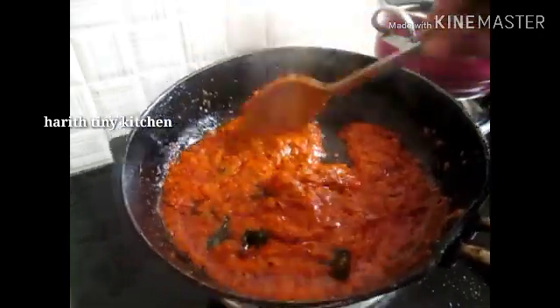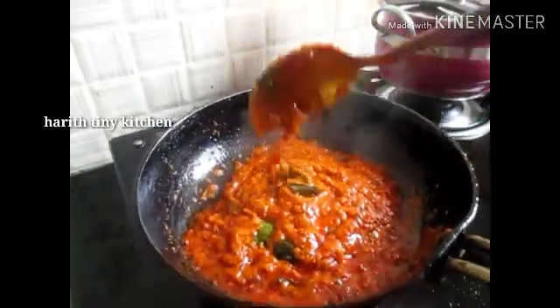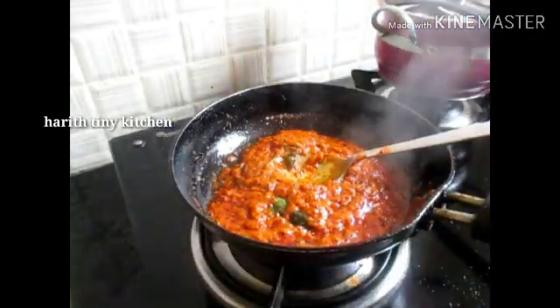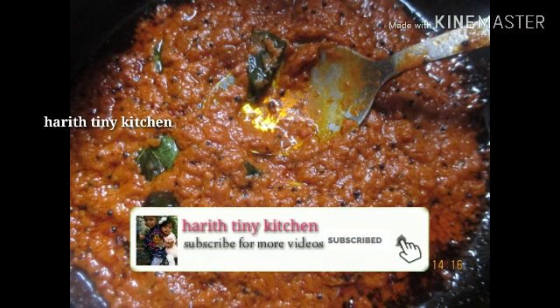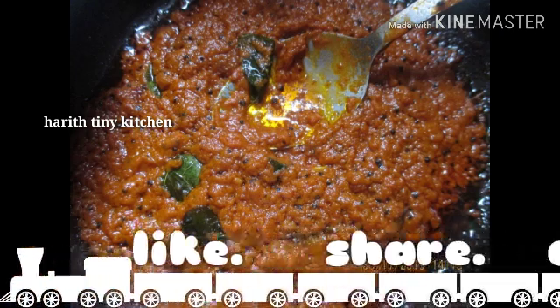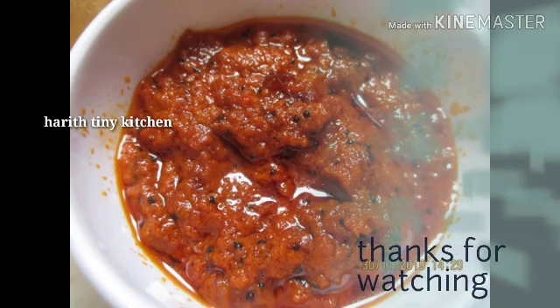If you like this video, please like, share, comment and subscribe to our channel for more interesting videos. Until then, bye from Pritha Rajkumar, signing off — tata and take care!